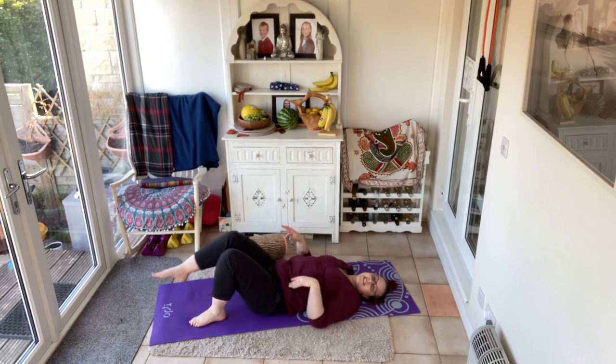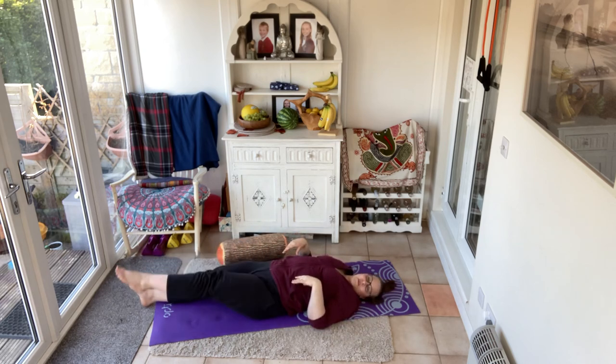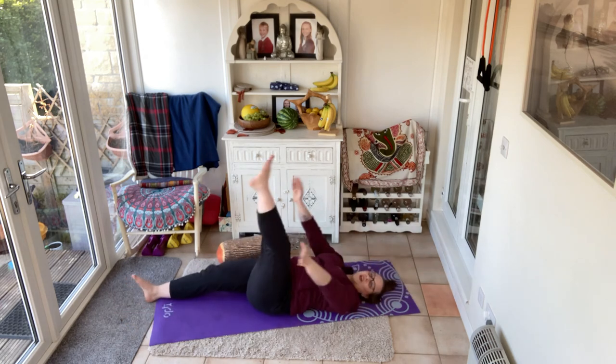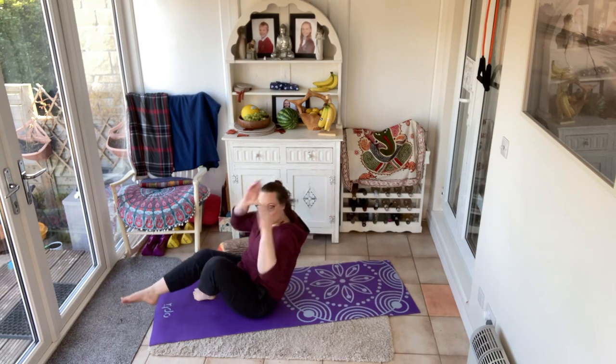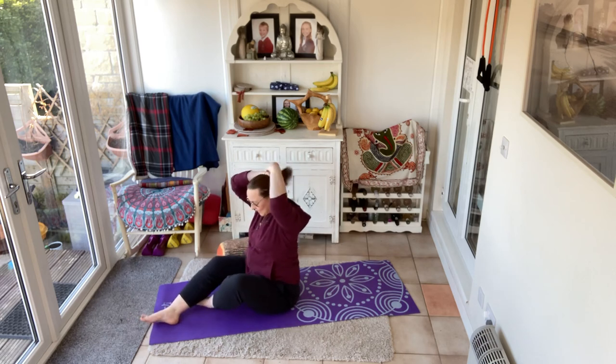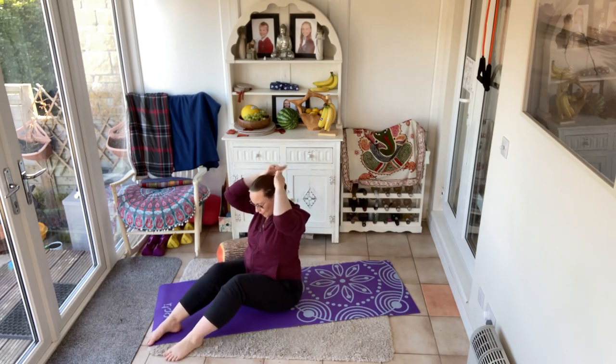Let those legs come long. Stretch that body out — good job. Take a breath or two here. Now we're going to finish our final move with a little bit more balance work — let's sit to balance. When you're ready, bring yourself up into seated. You want to find those sit bones on the floor once again, coming into a V-sit hold.